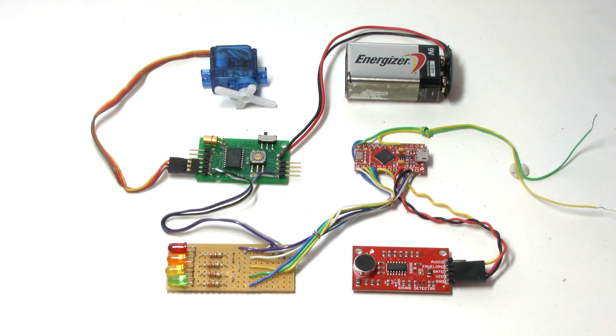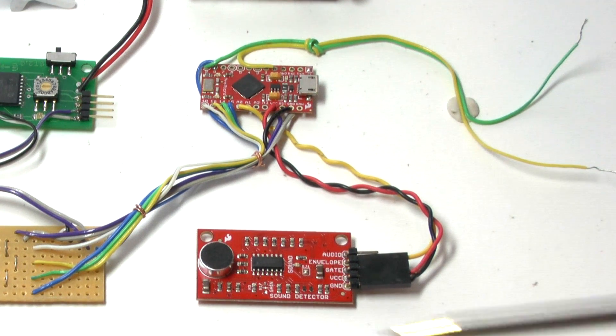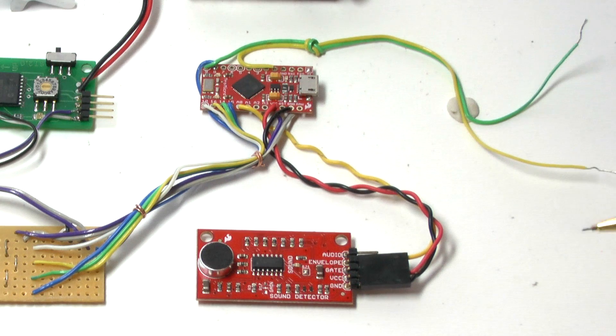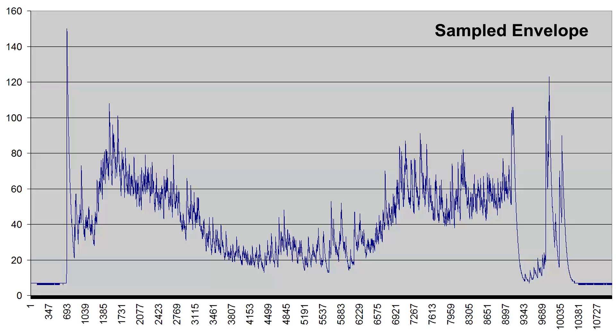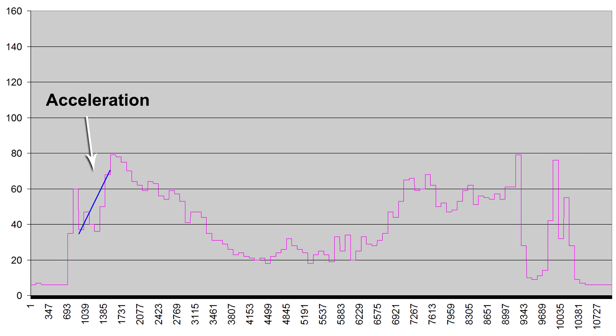Let's look at how the circuit detects apogee. Originally we were going to use the microphone to detect launch, but we decided to use a brake wire instead so that any noise at the launch pad would not trigger the detector. Once launch is detected, the software samples and averages the envelope and looks for a positive slope over a number of samples — this represents the rocket's acceleration. The size of the slope doesn't matter as long as it's positive.